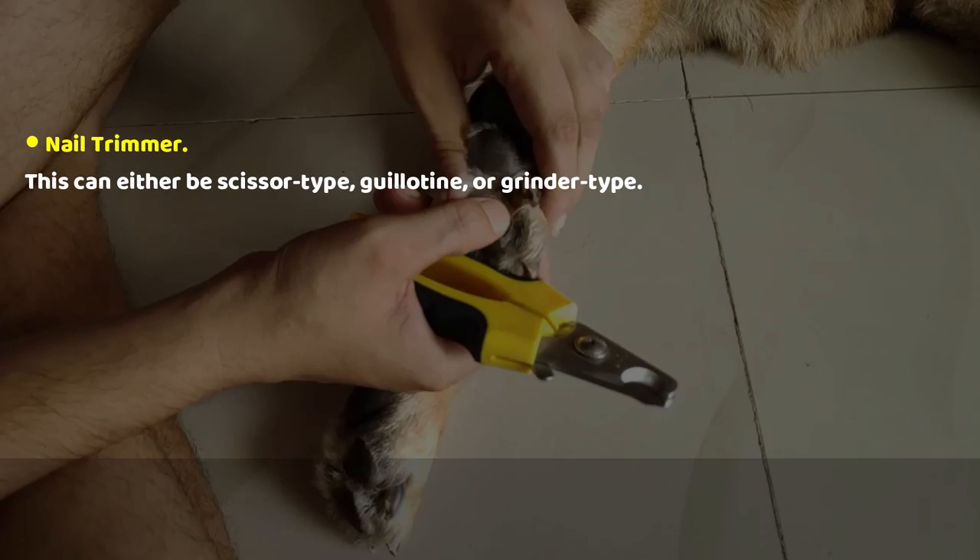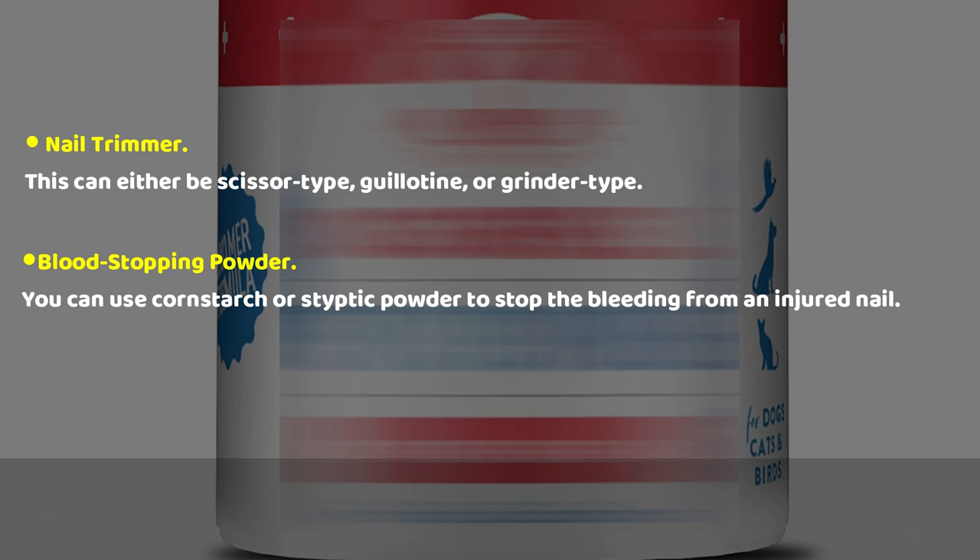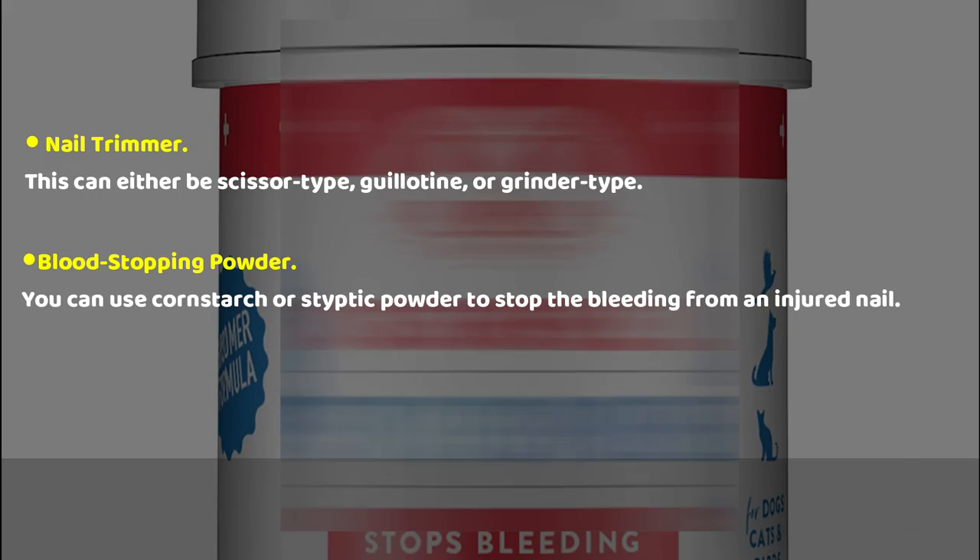The nail trimmer can either be scissor type, guillotine, or grinder type. For the blood stopping powder, you can use cornstarch or styptic powder to stop the bleeding from an injured nail.